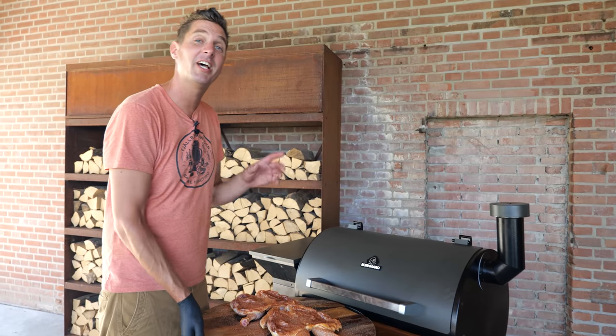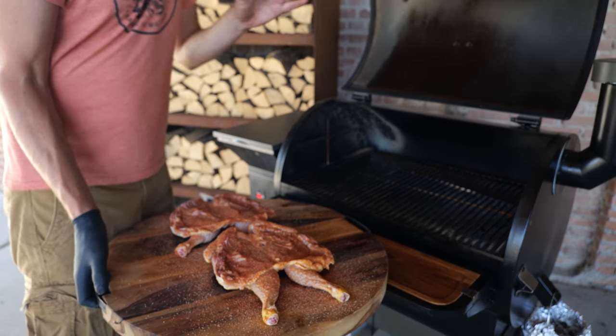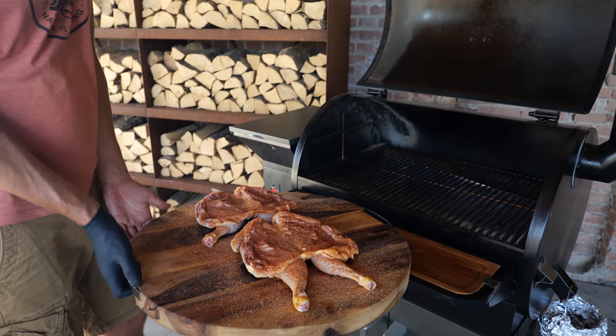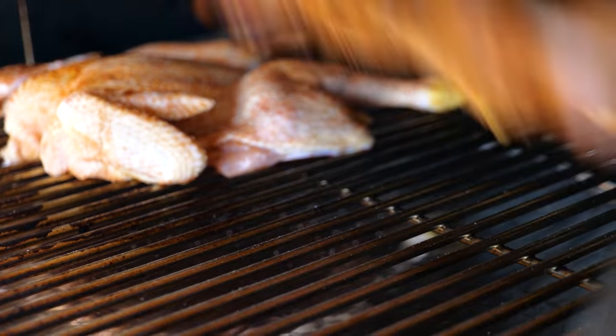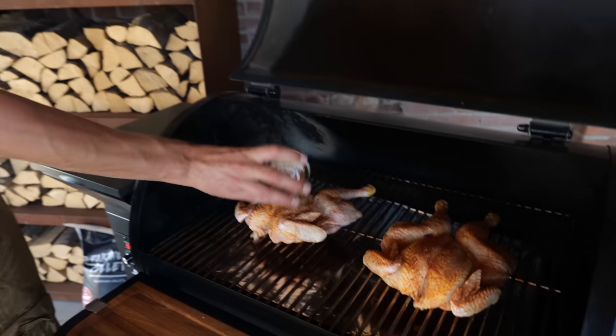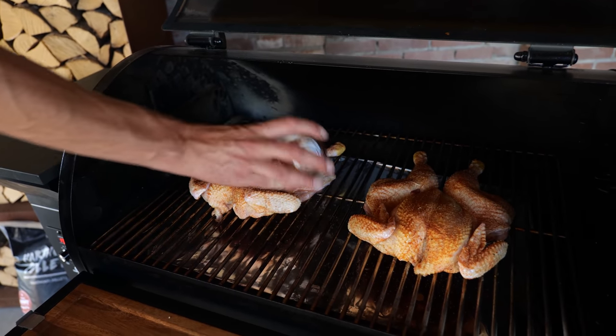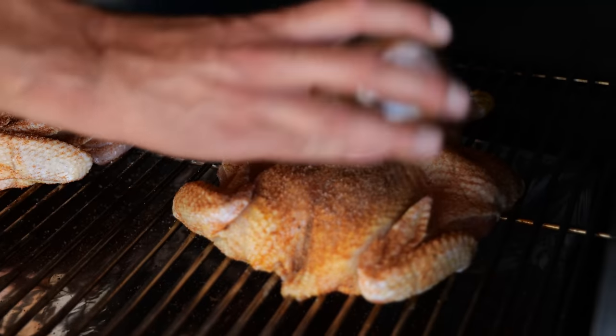With our Bernhardt smoker running nicely at 140 degrees Celsius, I'm going to open up the lid and place the chicken on with the belly side in first. To give the chicken a good look, I'm going to give it a last finish with our rub, just to make sure I hit all spots and fix any damage I did to that beautiful looking crust with my fingers.